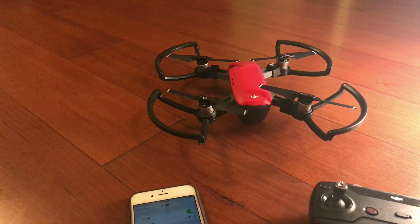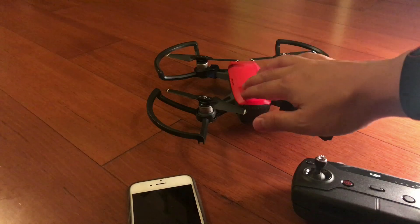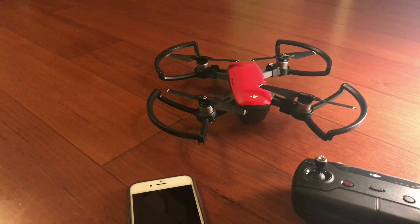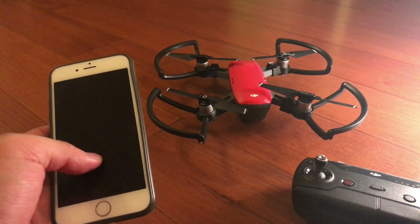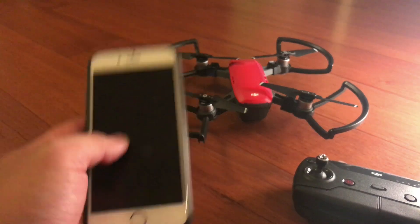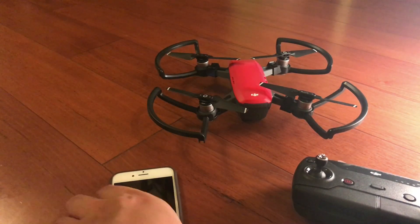In the second scenario, your DJI Spark might already be linked with your remote control. Sometimes you might want to just launch the drone with your phone, so this is another reason you need to find ways of disconnecting it and reconnecting it with your mobile device. Let's get started.